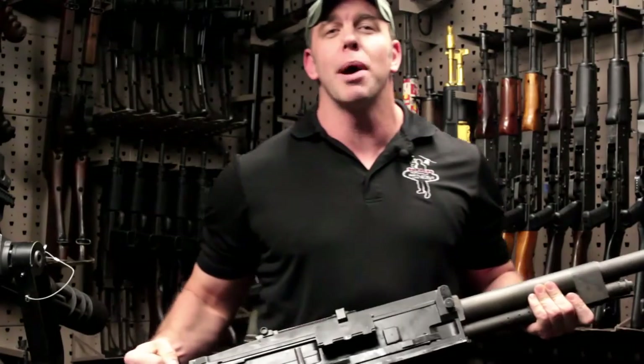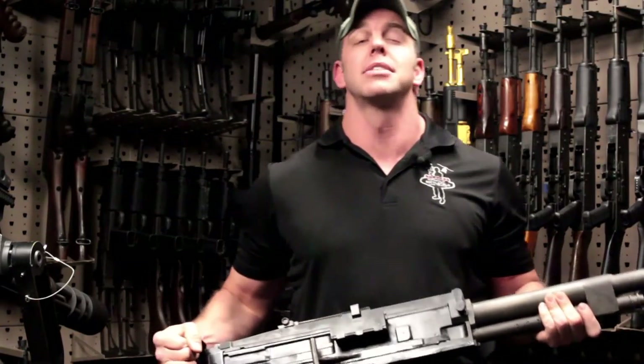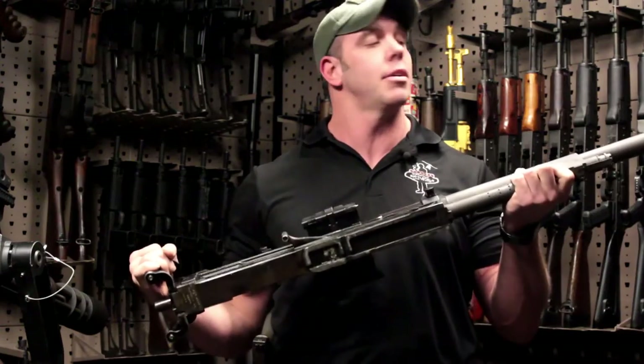Hey guys, welcome to another weekly weapons brief brought to you by Battlefield Vegas. Today we're going to be talking about the Breda 37.